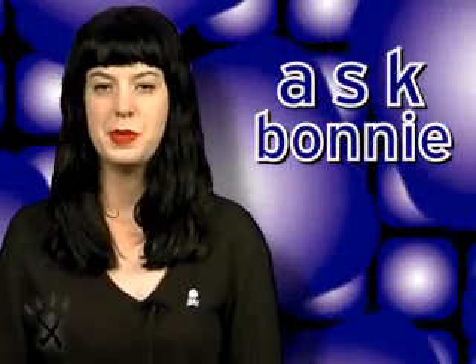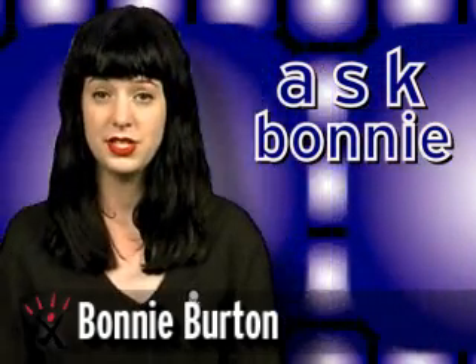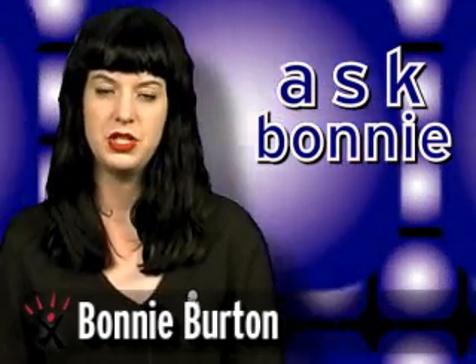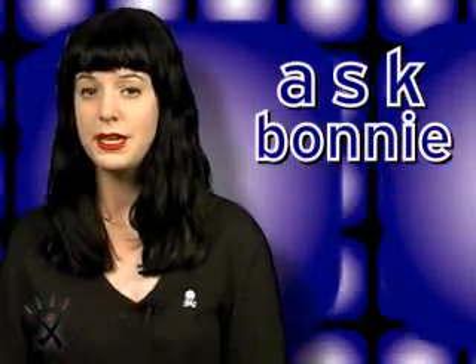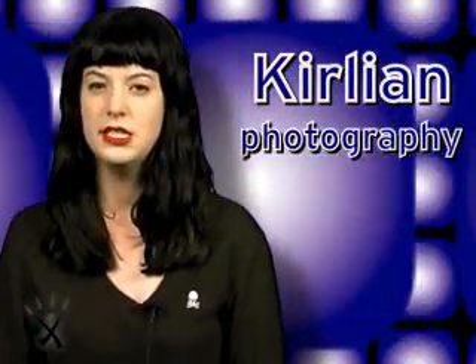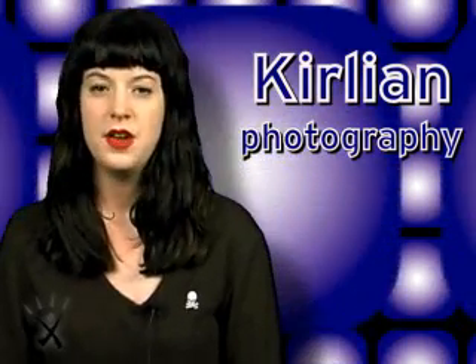Welcome to Ask Bonnie. This is something we do every week on Web Waste where we pick a topic and then answer your questions on that topic — and you're left so much smarter, even smarter than Fox Mulder. The topic this week is Kirlian photography, which is a little different than aura photography.